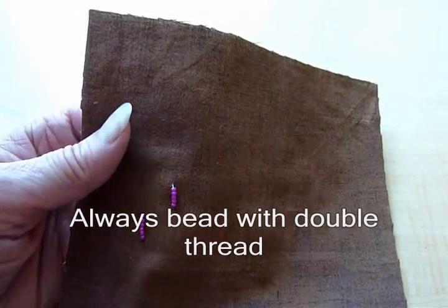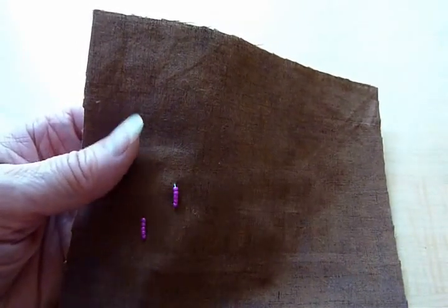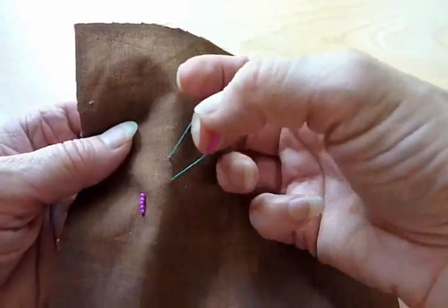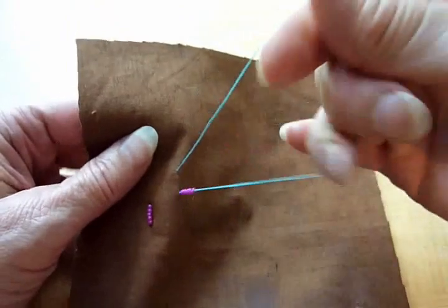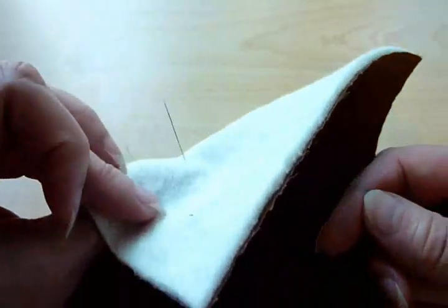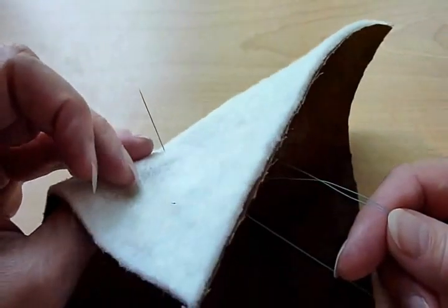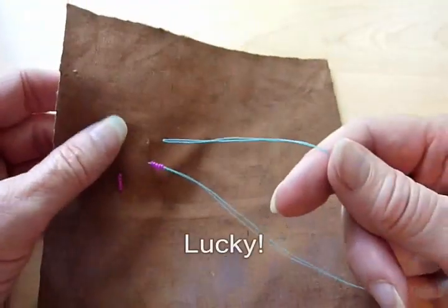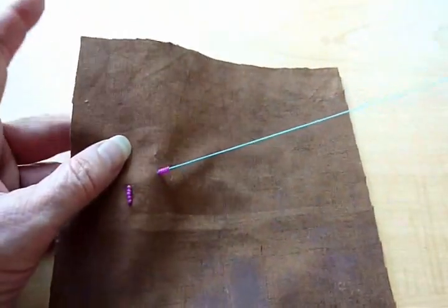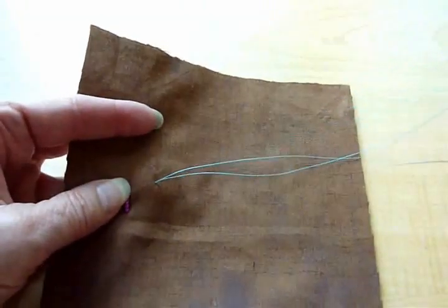I always bead with double threads so that I can remove beads from the fabric without having to re-thread my needle. What I'm going to do is pull on the last row of beads I put on, pulling the thread until on the wrong side of the fabric the eye of the needle is flush to the batting. And if I'm having a lucky day, I just give a tug and the needle comes out of the fabric, and I can remove the beads.